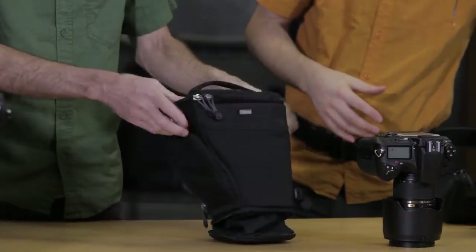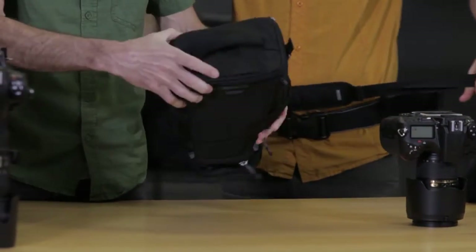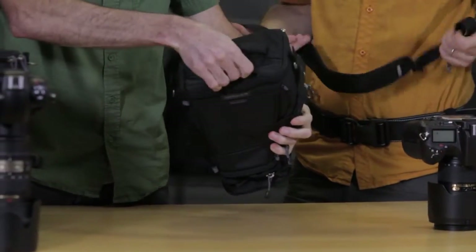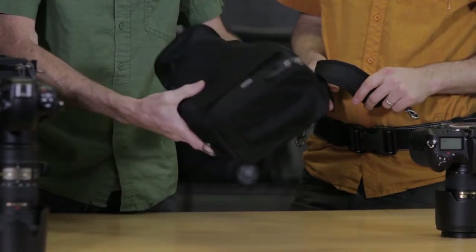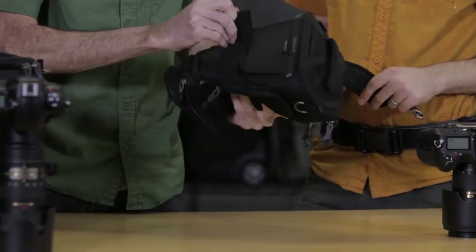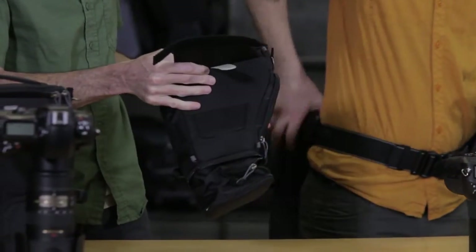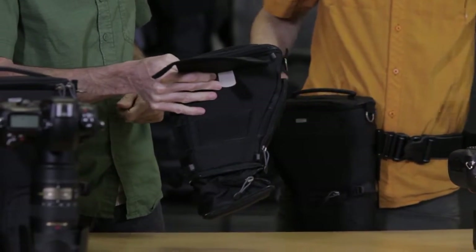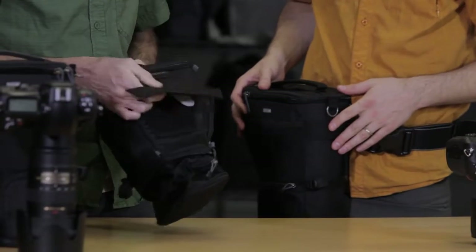An absolute key feature for these products. It also has a business card holder in the top for identification purposes. On the back, we have our modular attachment system, and it does actually work with our belt system. This is the rotate-or-lock patented technology that we have here.